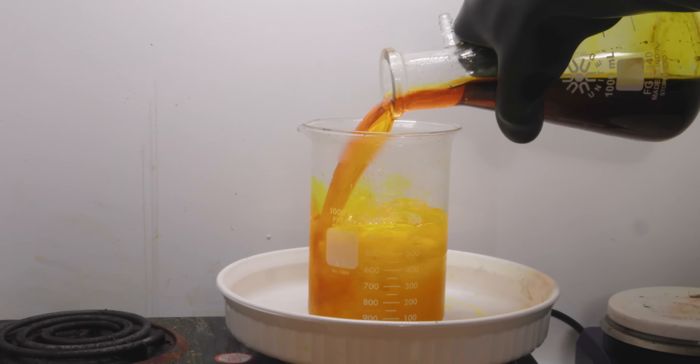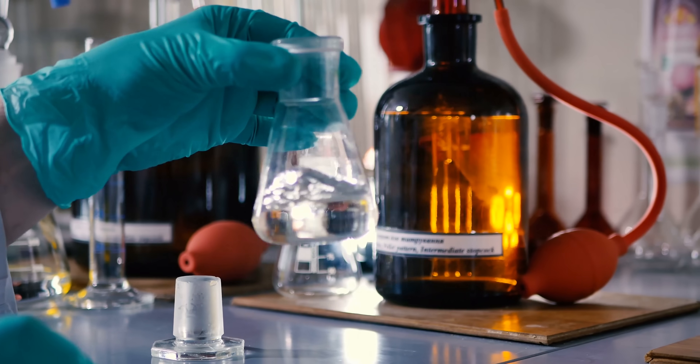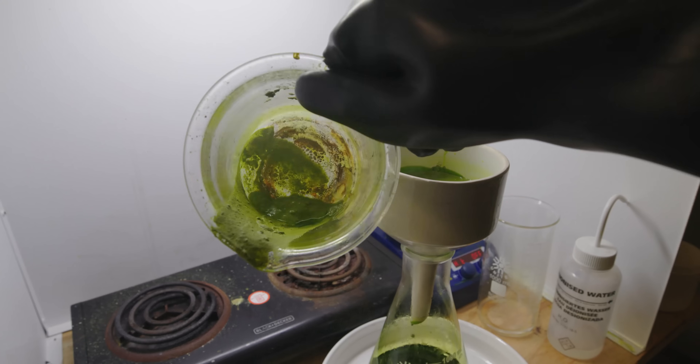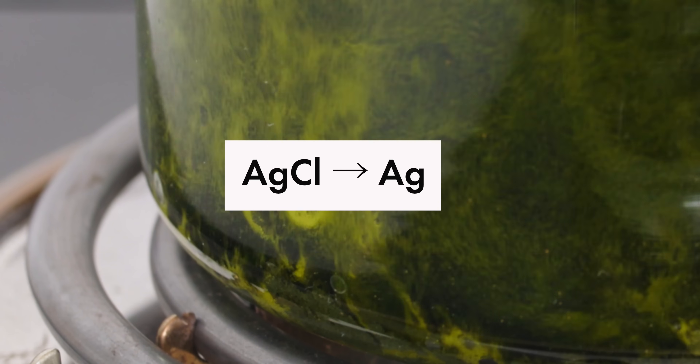In my last video, I extracted 24 karat pure gold from a blob. In this episode, we turn our attention to silver. When refining the blob, I was left with a lot of silver chloride. The mission for this video: convert that silver chloride into pure silver.